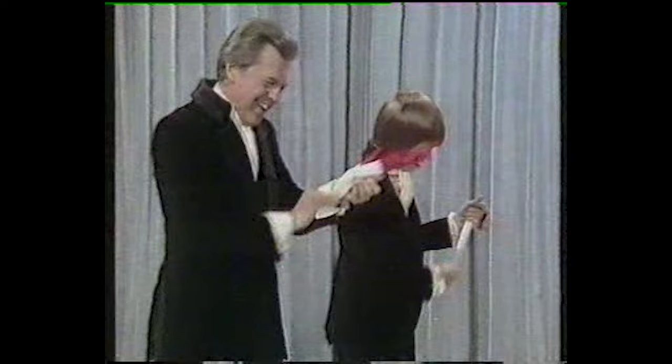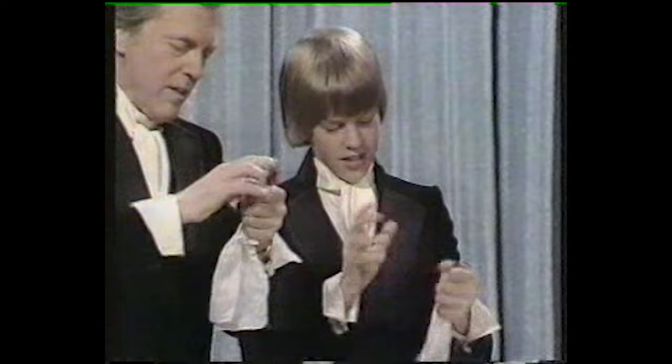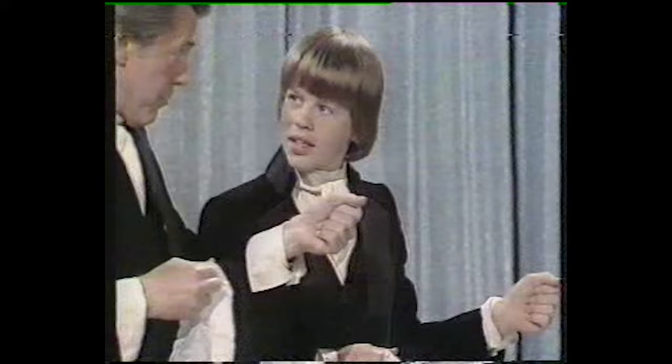So, since you can't do that, push the handkerchief in like this, pull it out the bottom. In the top, out the bottom. And that's about all there is to it. Just remember that very important rule to always keep this hand closed. That's it.